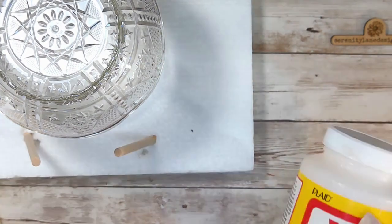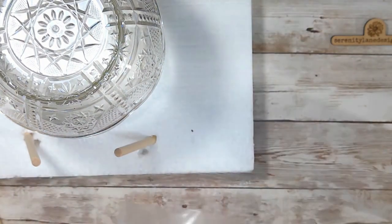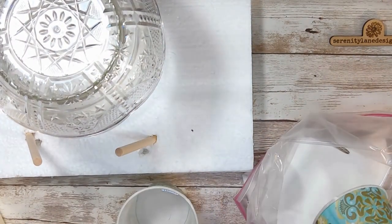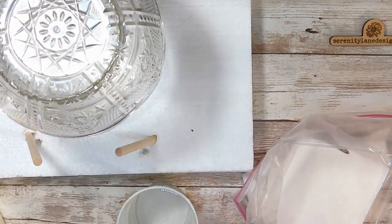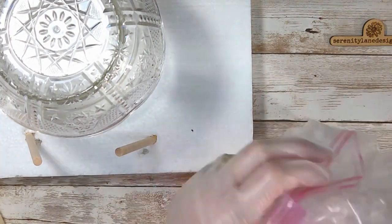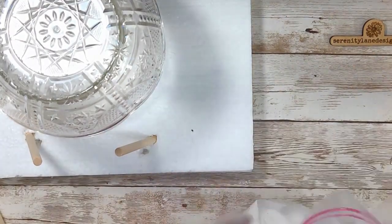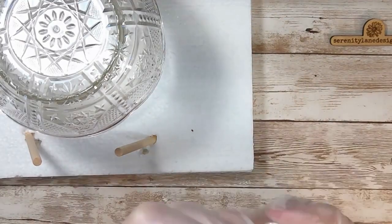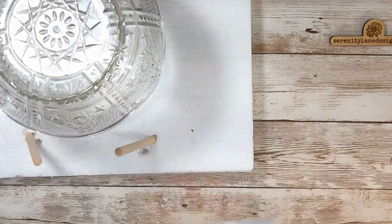Next, we're going to get the glue stuff ready. We're going to take Mod Podge or Elmer's glue and mix it with a little bit of water — two parts glue to one part water. Stir it all up good, then put your cheesecloth in and squish it around to get it nice and wet.